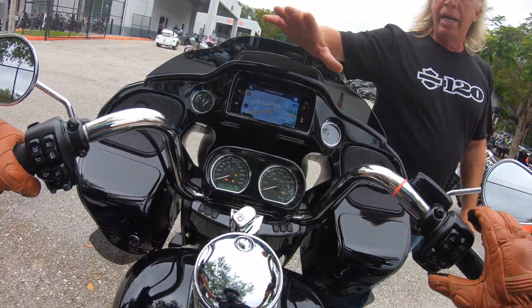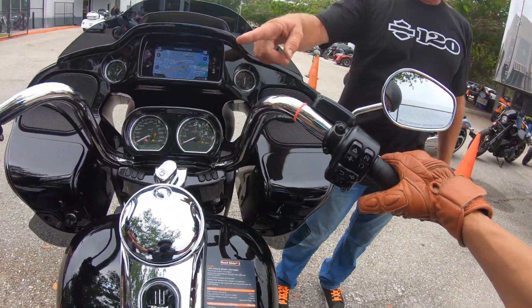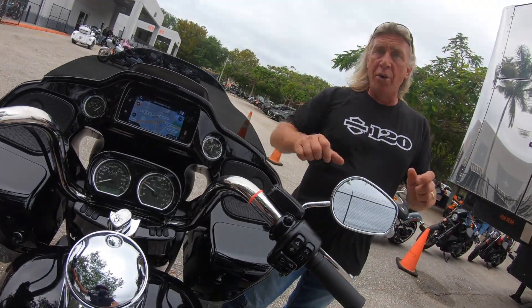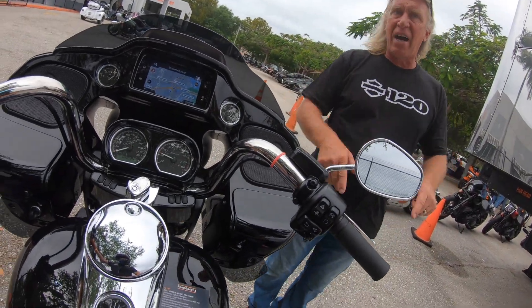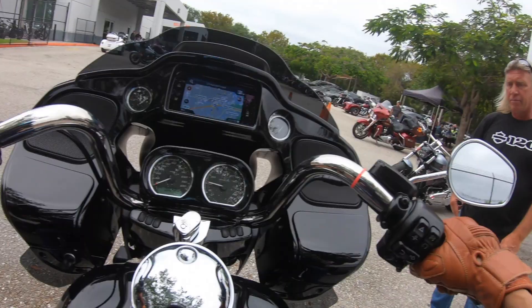So now when it's in gear, it won't start. But you can override that by putting in the back brake, pulling the clutch, and now it will. So what happens if you're on the road and you kill it — you don't have to find neutral. Just hit the back brake. Perfect.